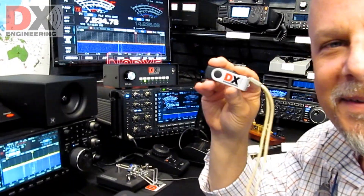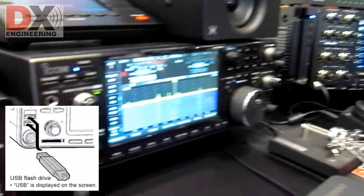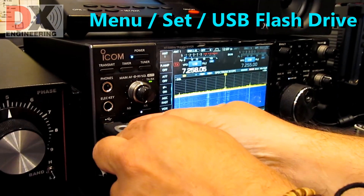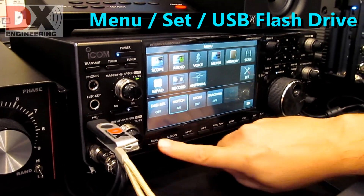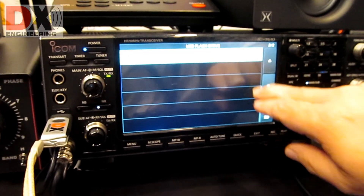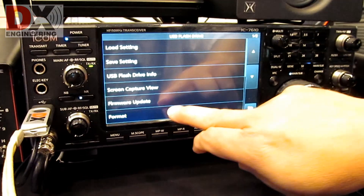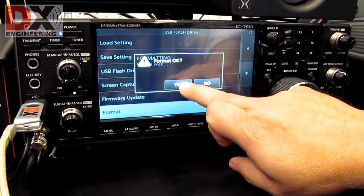I will be using a thumb drive, but you can use an SD card as well. First, you have to format the thumb drive using the IC7610. Insert a thumb drive into the USB port on the front of the IC7610. Open the USB flash drive screen by pressing Menu, Set, USB flash drive. Touch Format, then touch Yes to start formatting. The IC7610 will format the thumb drive.